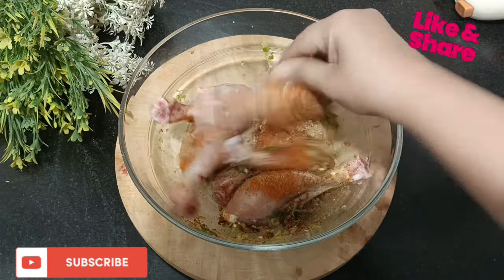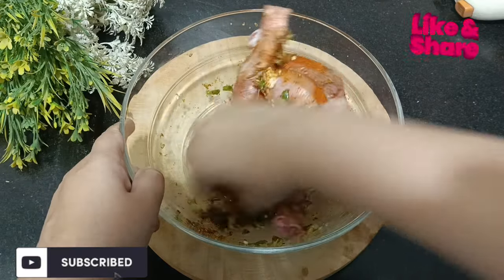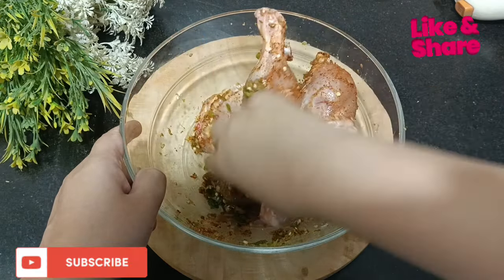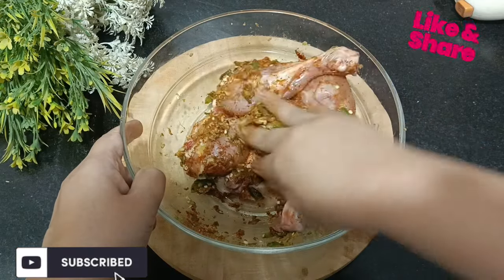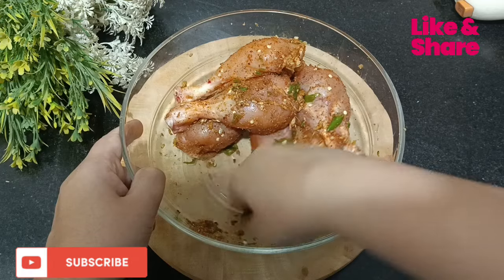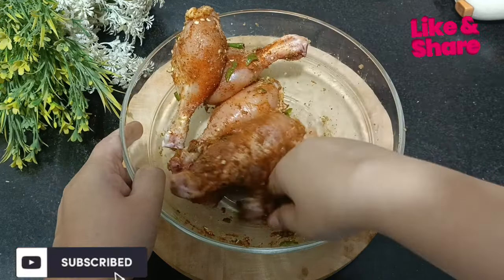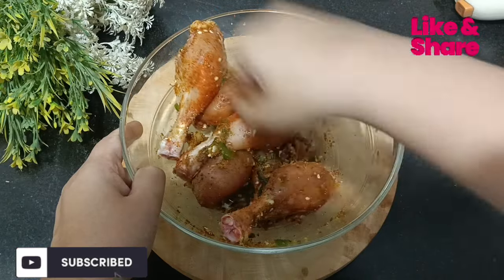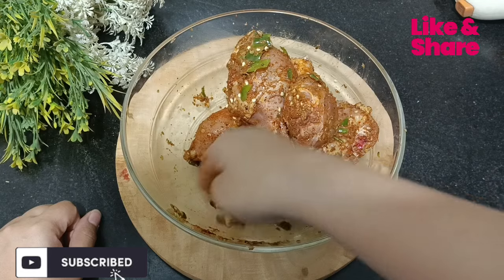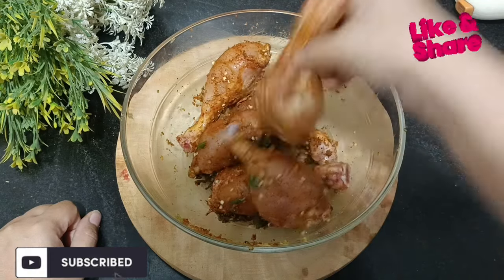If you want, you can make a paste. I will put all the ingredients on the chicken. You can marinate it overnight so that there will be good flavor. Add a little water, add the chicken, and mix it well.